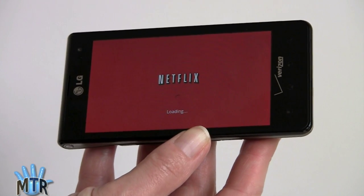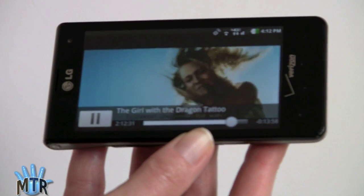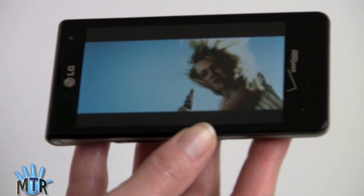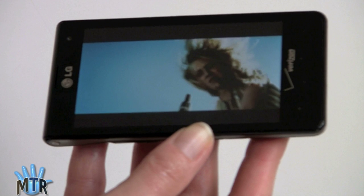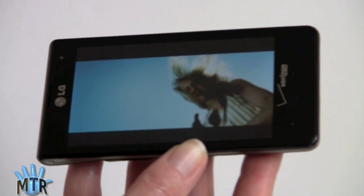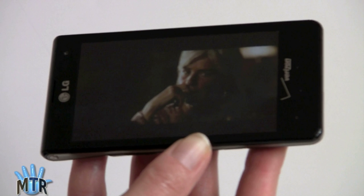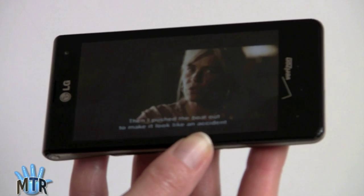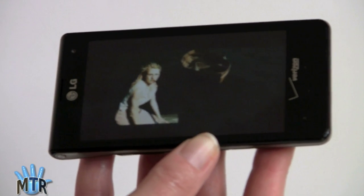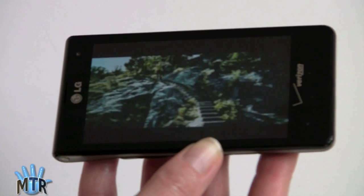After a little buffering, Netflix sharpens up and looks good. The speaker is not very loud, but that's what the headphone jack and Bluetooth headphones are for. It's a beautiful screen — really nice for watching movies. Unfortunately, the screen, just like the back, picks up a lot of fingerprints, so you'll want to wipe it for the best possible viewing experience.